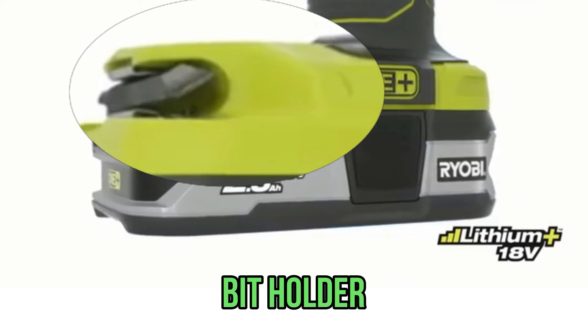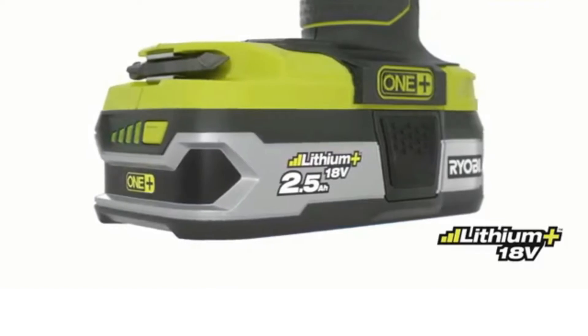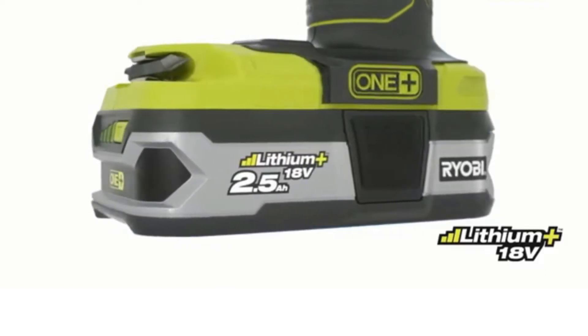The bit holder is a half-inch male square drive anvil to a one-fourth inch hex adapter. The holding device is not in the form of a ring, but in the form of a spring-loaded cone.